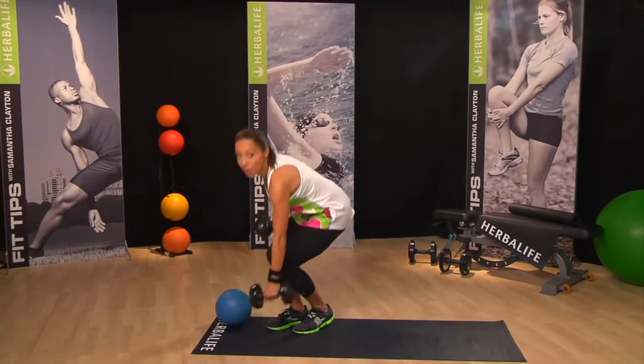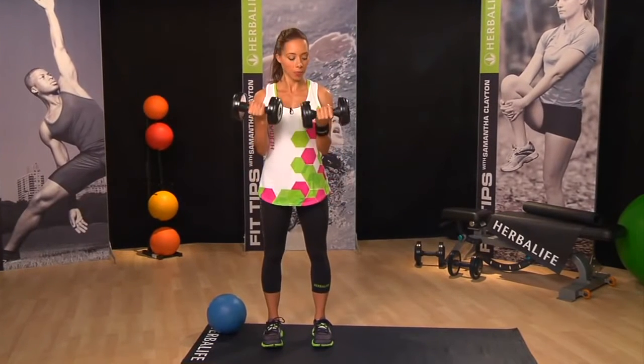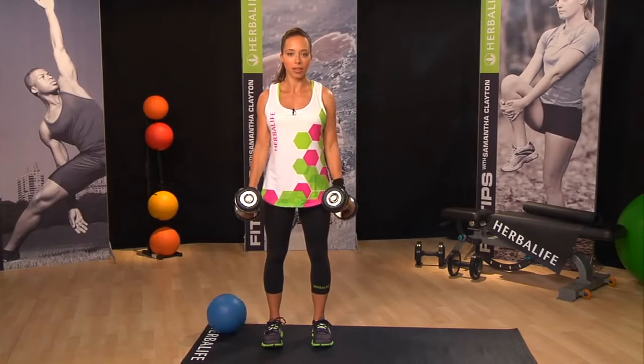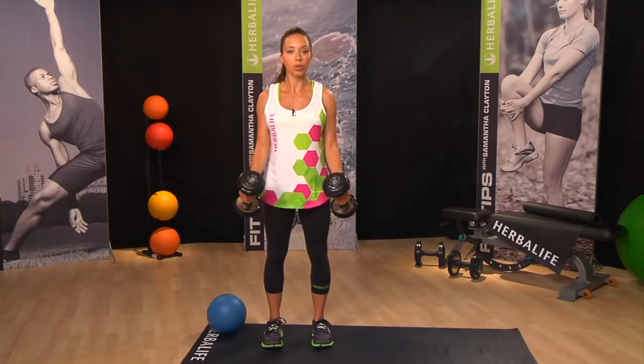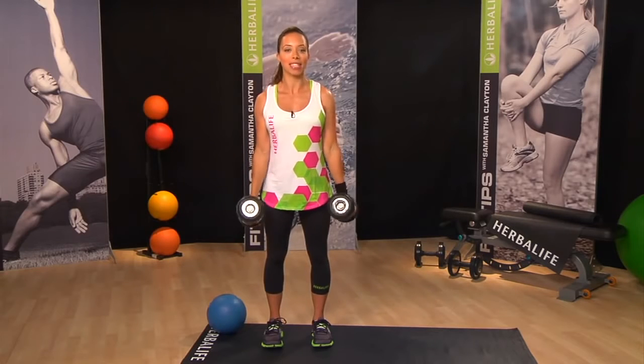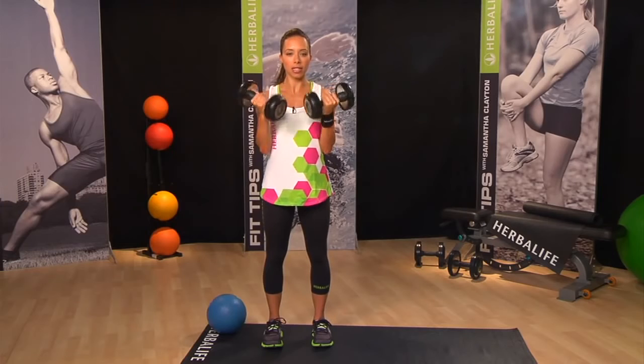Now let's pick up the weights and start out with a simple double arm bicep curl. Stand with your feet shoulder width apart, a nice straight back, and we'll do ten in total. Your timing is going to be one second up and three second countdown. Start with the weights at your sides, come up, and then come back down. All our movements are slow and controlled, and try to keep your elbows tucked into your sides.